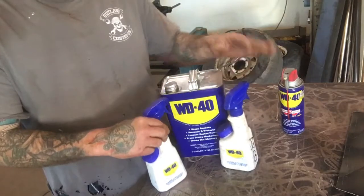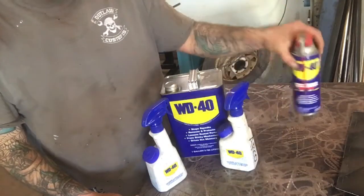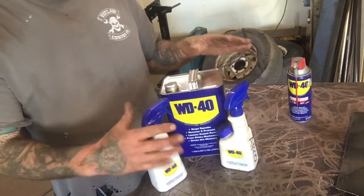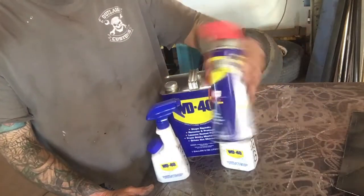I think it was like $17. I was at L&M and was going to get a case of WD-40, but I saw this and said I'm going to try it, because I don't care for squirt bottles too much. I'll never buy another one of those aerosol cans now.